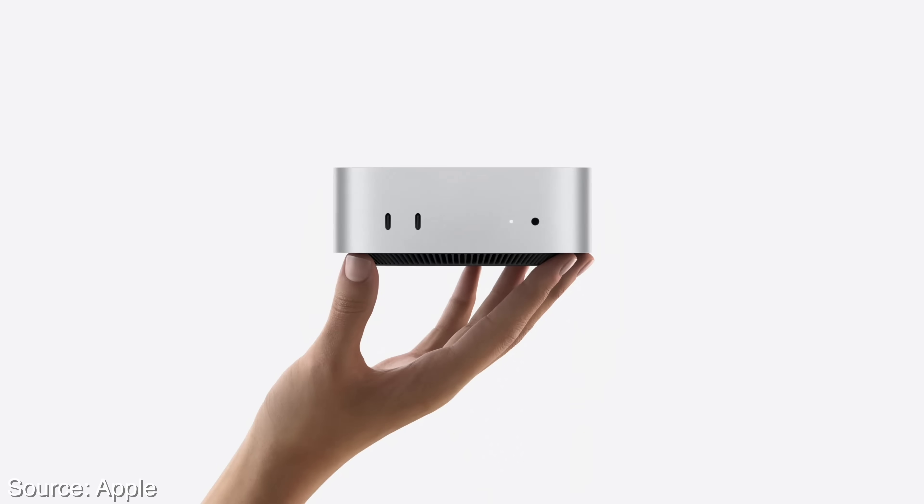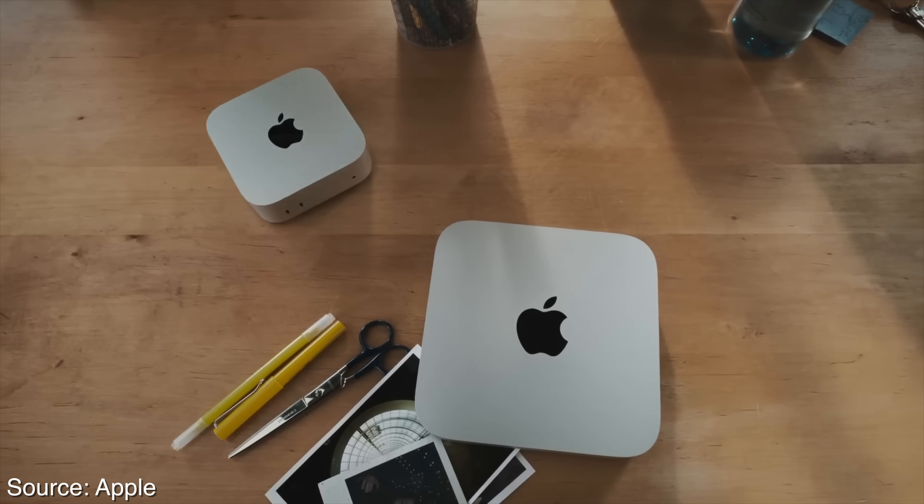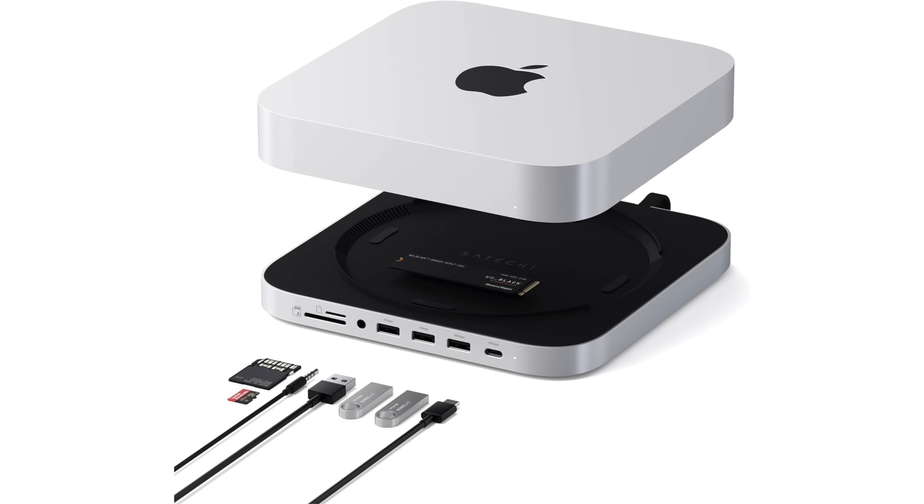The new M4 Mac Minis are going to sell like hotcakes in the music industry because they give you the best price-to-performance ratio in the whole Mac lineup for music production work. This is the first Mac Mini redesign in over a decade, so it's a pretty big deal. The Mac Mini is now way smaller compared to the old design. I really like what Apple did here because on a typical desk, horizontal space is arguably much more valuable than vertical space. The redesign allows you to have some of that surface area back.